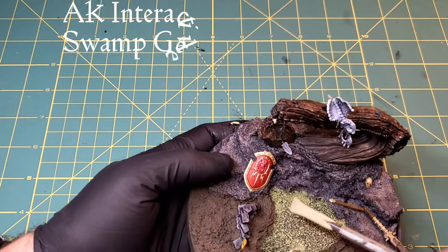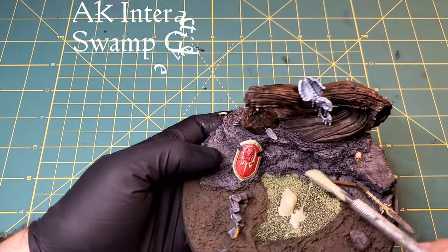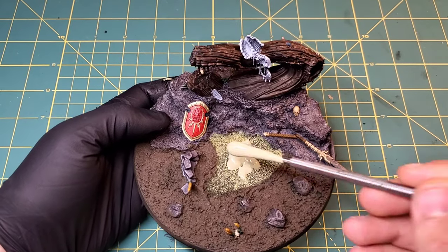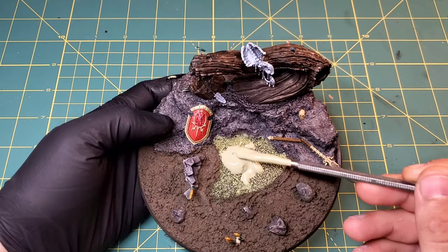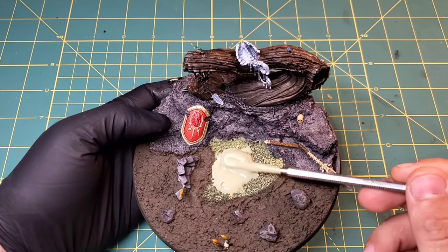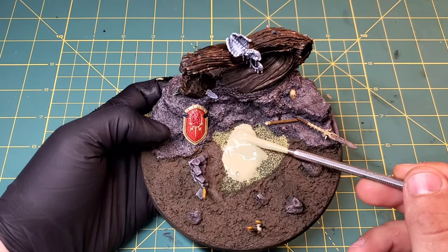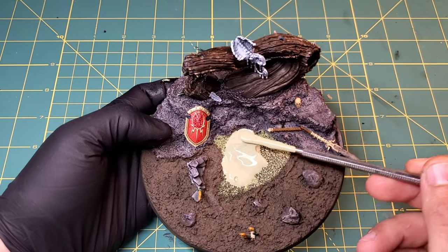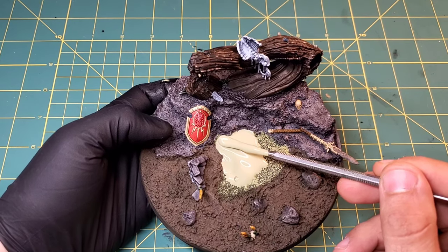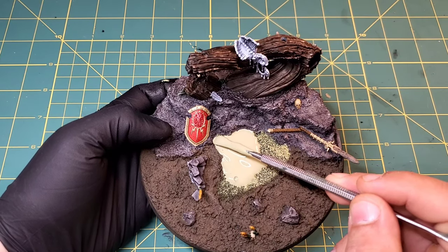Now we're going to start laying that swamp gel down - that is from AK Interactive again. When it dries it gets this deep, disgusting green color. I know it looks a little weird now, kind of a bright green, but when it dries you're going to see a whole different color tone to it, and it's really going to tie this whole muddy ground cliff face piece together.